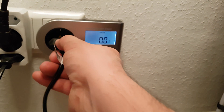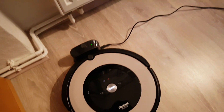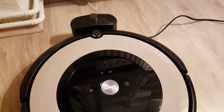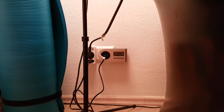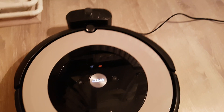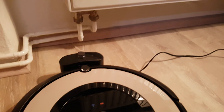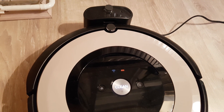Okay, here goes. It's powering on — 26 watts when charging. 26.4 watts — this is how much the Roomba needs to charge its battery.